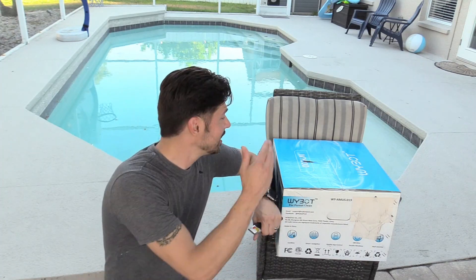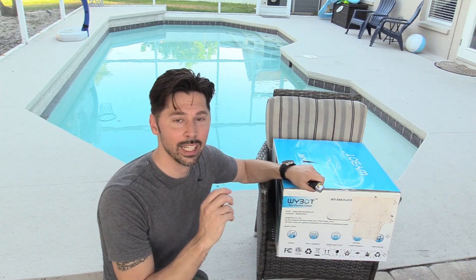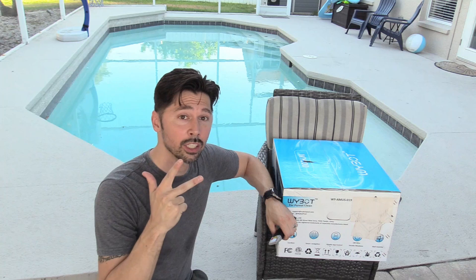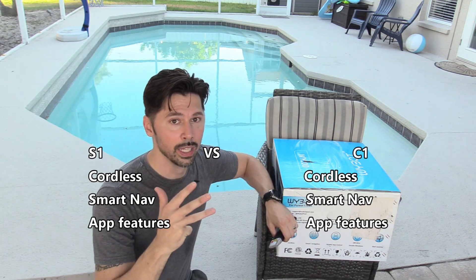What's up guys, this is Tampa Tech and this is the YBOT robotic pool vacuum model S1. A couple weeks back I reviewed the YBOT C1. The main difference is the YBOT S1 has longer battery life, quick charging, and it works for extra large pools up to 1,300 square feet and even deeper pools up to 13 feet deep.